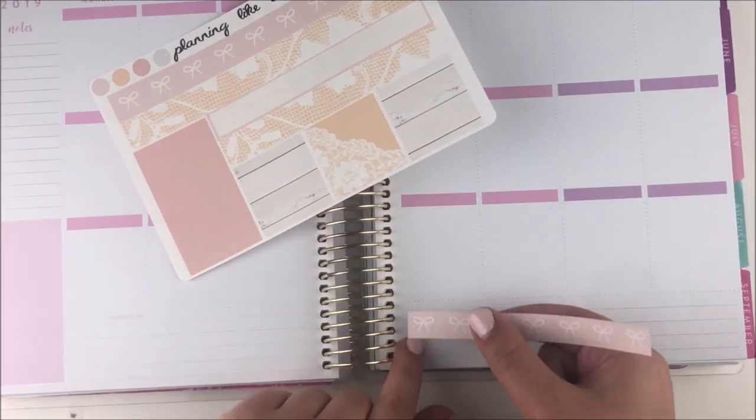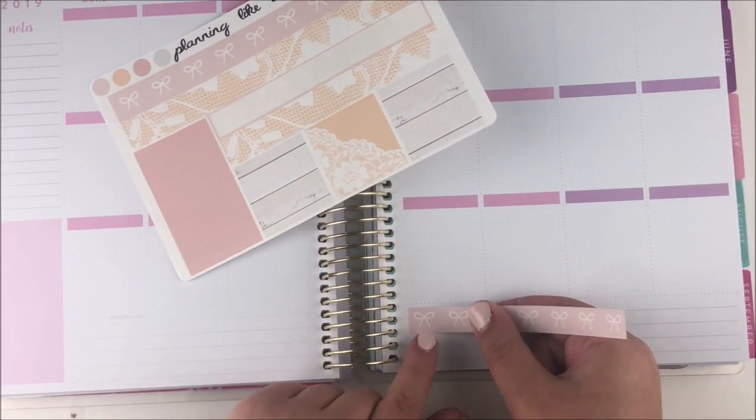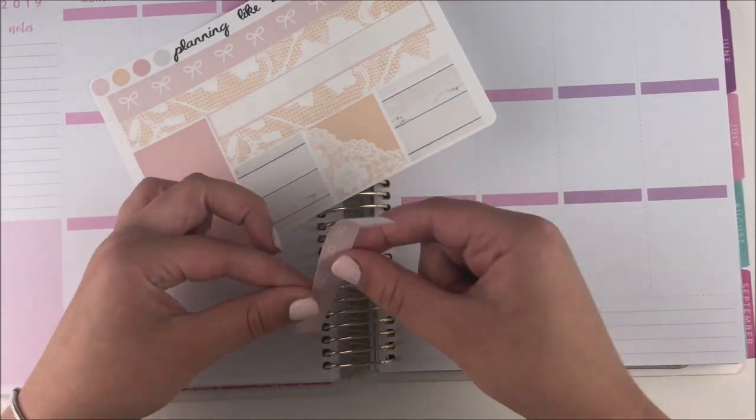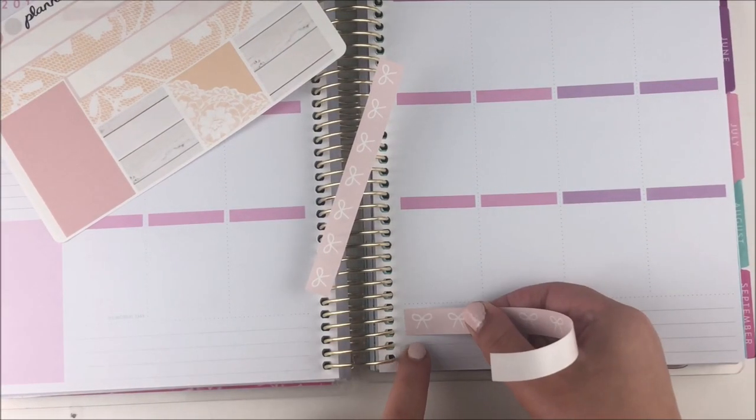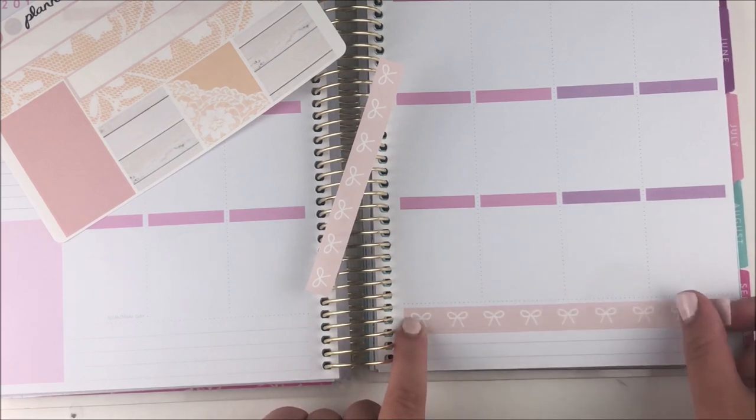I always forget what I call my kits because when I'm naming them I go through like five different names and then I'm like which one did I go with at the end — don't have a clue. But this week and the next maybe two plan with me's are going to be really exciting.